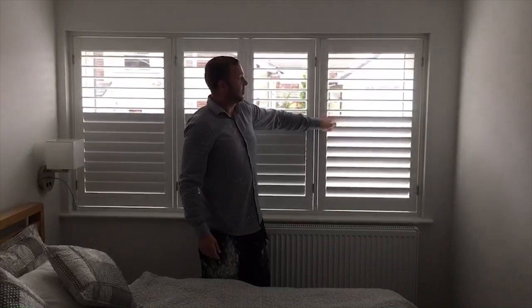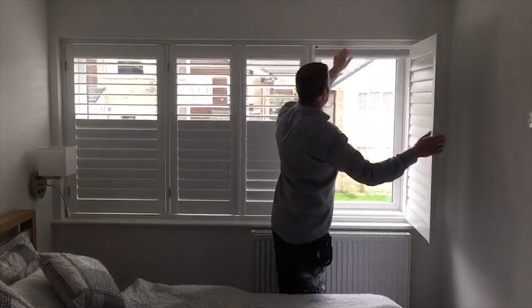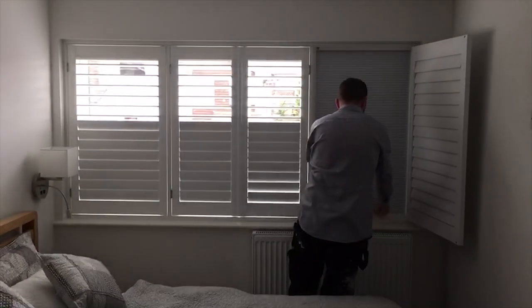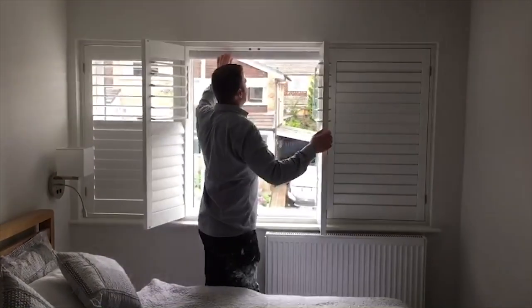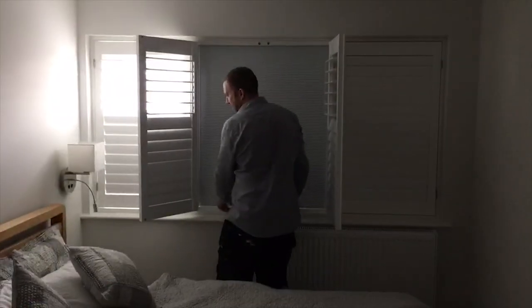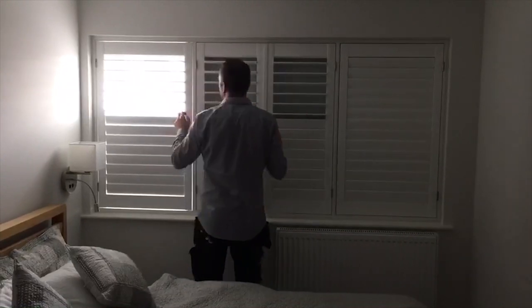Also, they have a built-in blackout blind, which I'm going to demonstrate for you now. 100% blackout, as you'll see in a second.